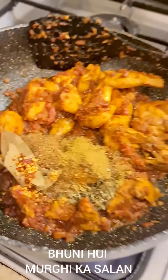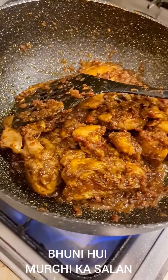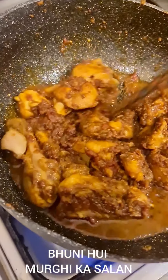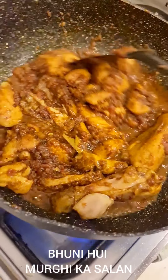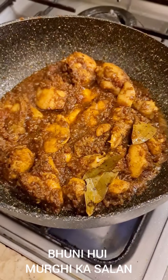Mix the masalas very very well and I might add a splash of water to help get rid of the masala smell. Raise the fire, add a little water and bhuno it so it will aid in getting rid of the raw masala smell. It is now simmering really really well.